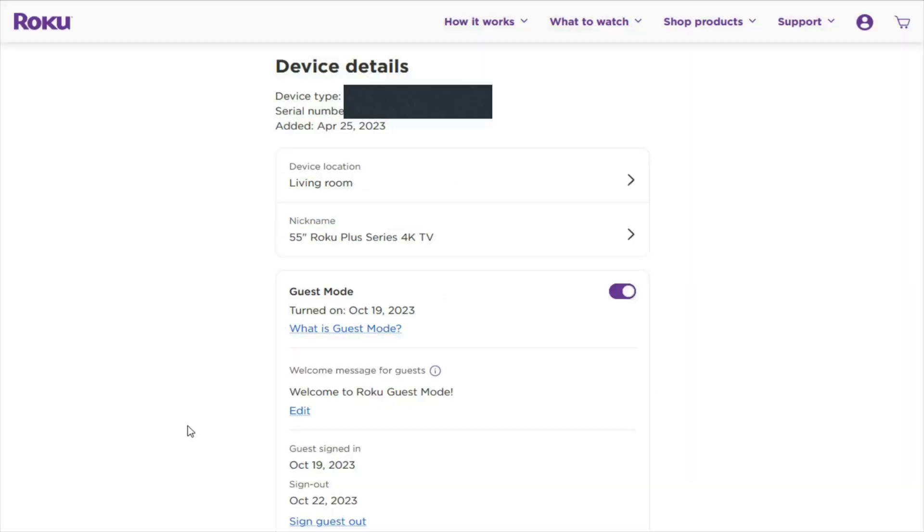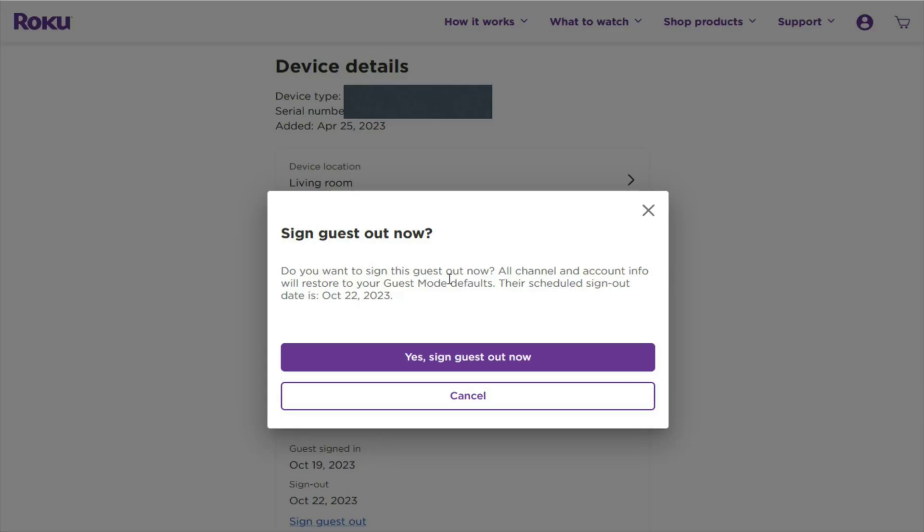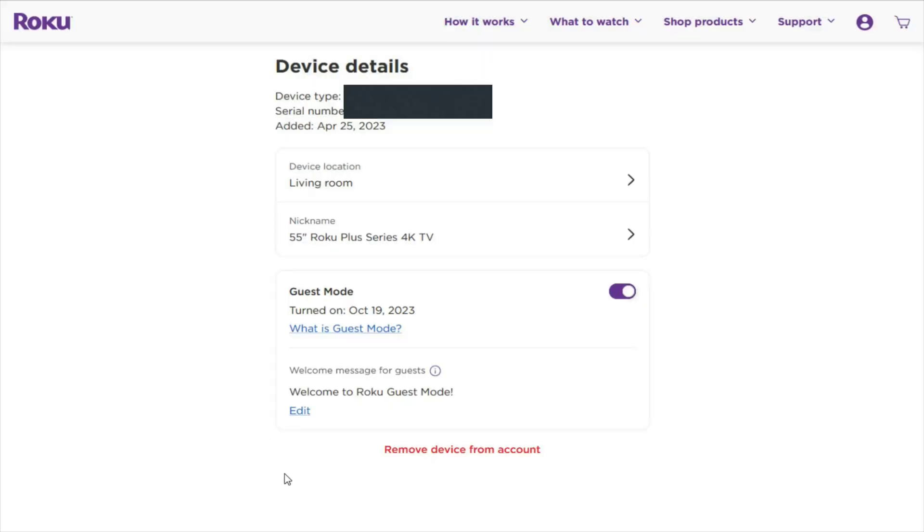Additionally, from this page you'll be able to see when a guest has signed in and when they have selected to sign out — you can see that information right here. So I had signed in and selected October 22nd for automatic sign-out. This also gives you the option to sign out the guest manually yourself by clicking Sign Guest Out at the bottom. It asks: do you want to sign this guest out now? All channel and account info will restore to your guest mode defaults and it'll show you their scheduled sign-out date. If you'd like to manually do it, click Yes, Sign Guest Out Now, and that will reset the Roku device back to its initial guest mode phase.